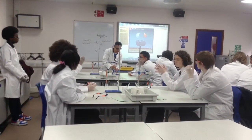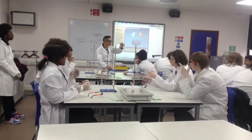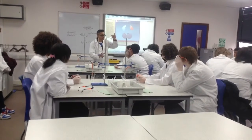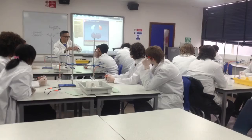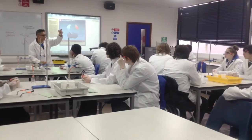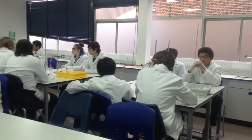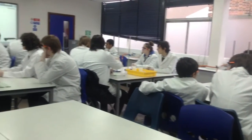Mix them into this vessel here, the flask. As soon as you mix the two, this is where you're going to need the help of your partner. As soon as you mix the two, you've got to plug the flask — because what's escaping out of there? Oxygen. We want to catch that oxygen. You plug it, and you measure how far the gas syringe has moved out.